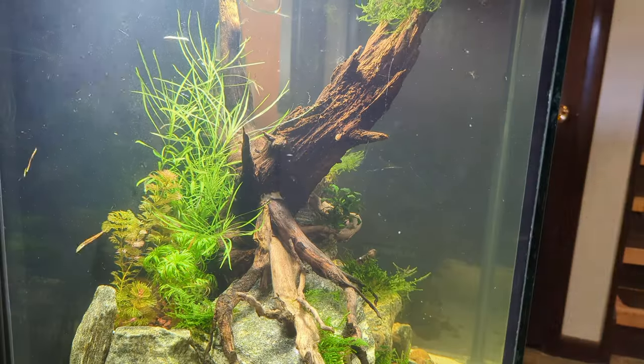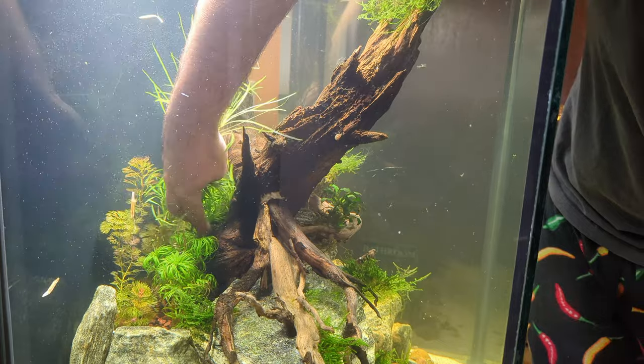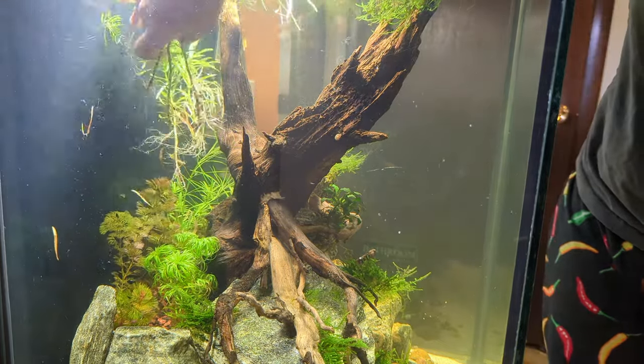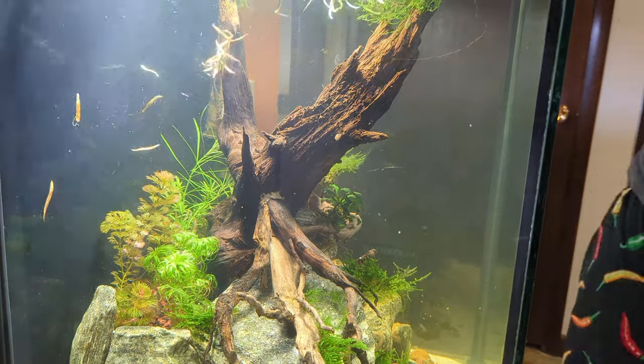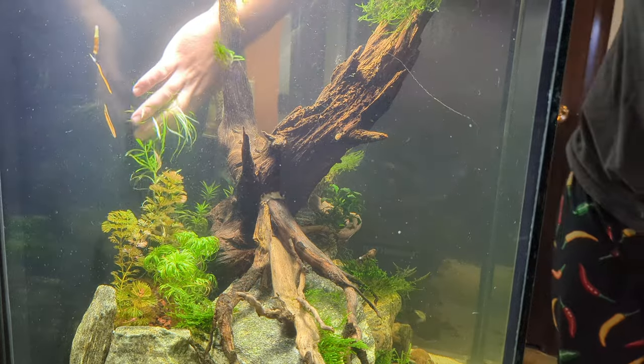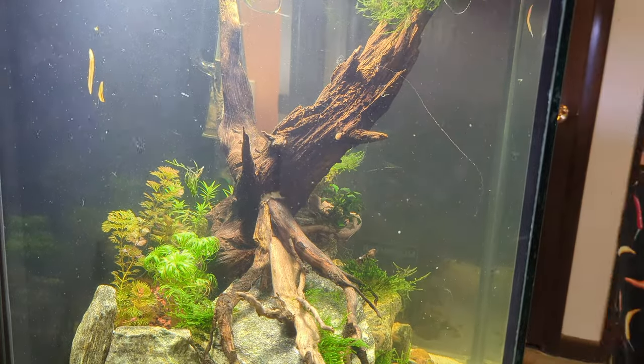Another thing I want to change is the Pogostemon stellatus in the back — it's just growing so fast that it's overcrowding the plants on the side. I'm going to switch it out with some Rotala 'atra', a gorgeous plant that'll add a nice touch of orange to this tank.